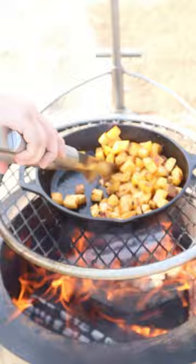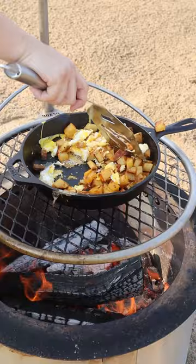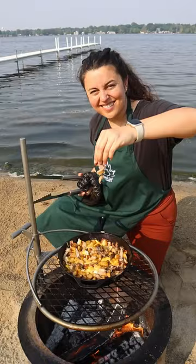Then we'll clear some room in our pan for our eggs and let those fry for a few minutes. In the meantime, once it's cool, we'll dice up the duck bacon and shred our confit. Then we're going to mix everything together and add some cheddar cheese on top. Let that melt a bit and then it's ready.